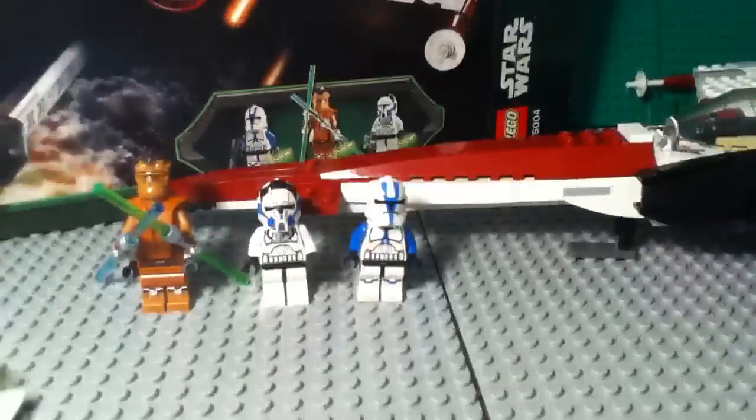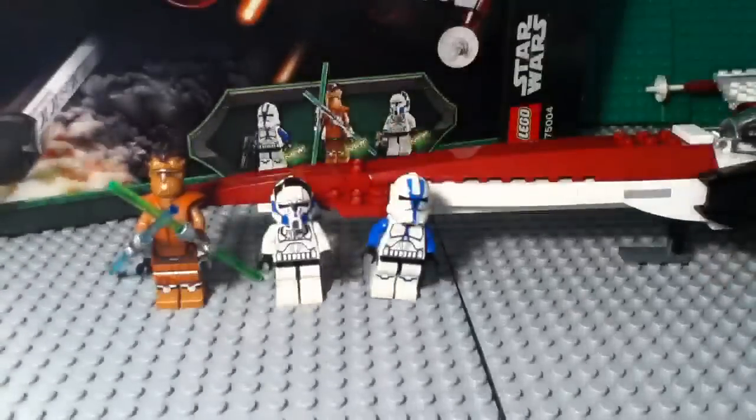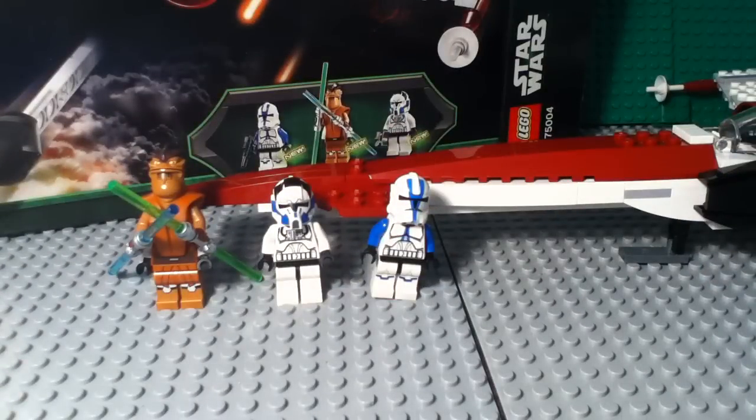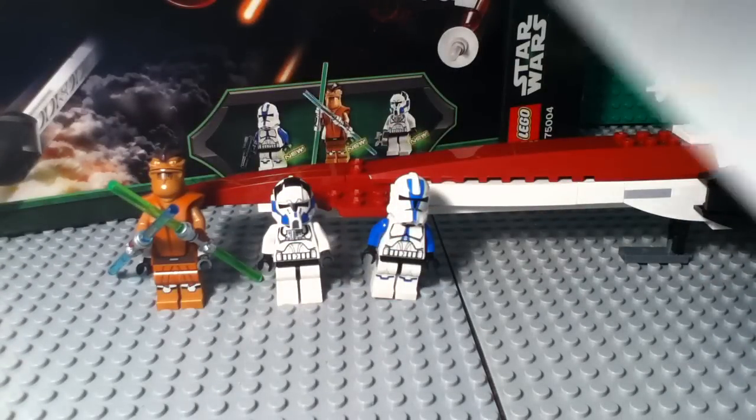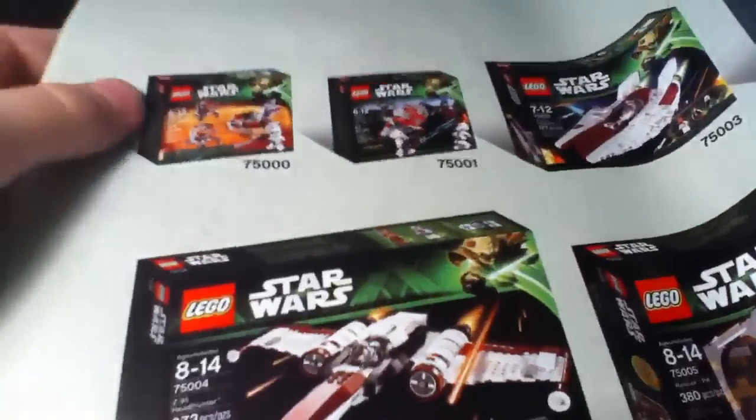Now I'm just going to show you really quick the instruction manual. This is a really big instruction manual. Once you finish the 55 pages of building — it's only that long because there's some repetition, so they just put times to it and have you flip back — there's also a code, a few parts inventory pages.